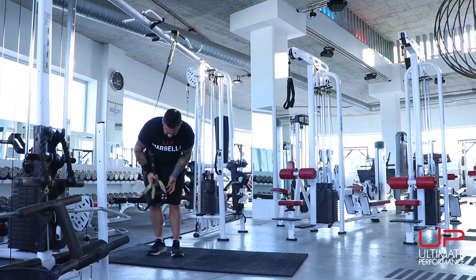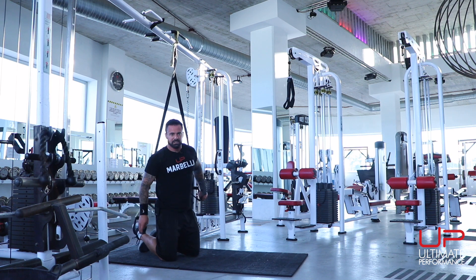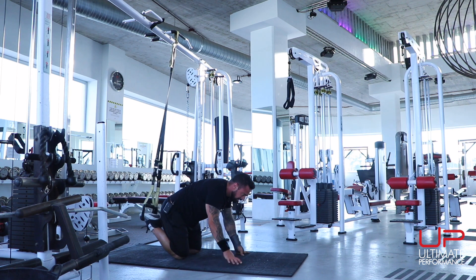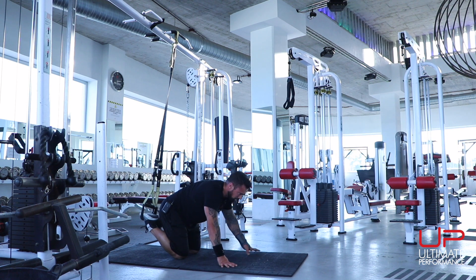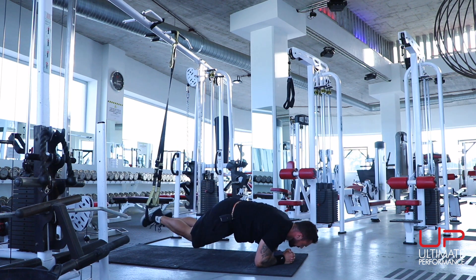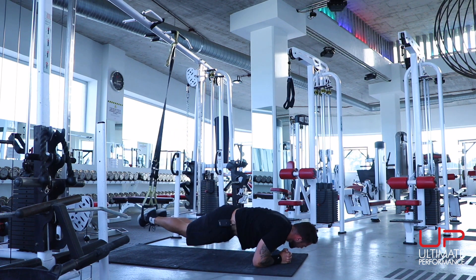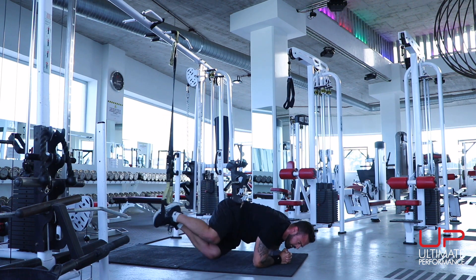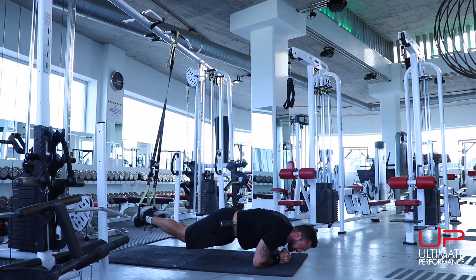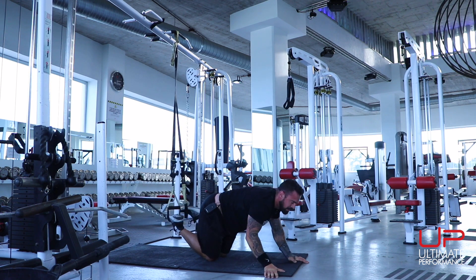Next: TRX crunch with twist. Get your feet back in the stirrups, both legs, keep them nice and even. Come down to a plank position — elbows or hands, your choice. I'm going to go elbows because of my wrist. From this position, bring your knees to your opposite elbow — 10 reps each side, alternating.